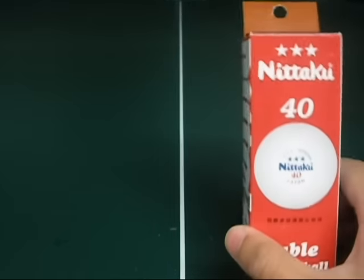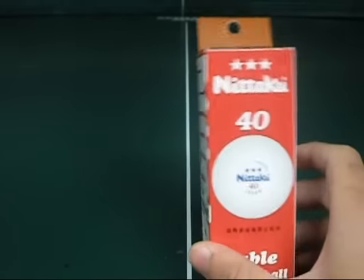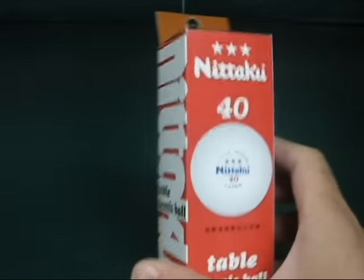Hi, this is Alan from PingPongFurtish. Today we have the Niteku Ping Pong Balls, 40 millimeter balls, made in Japan, 3 stars.